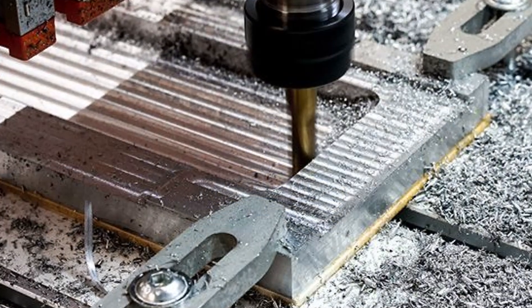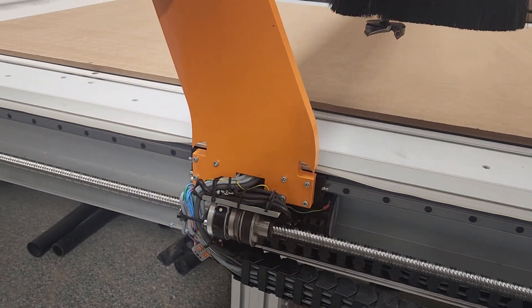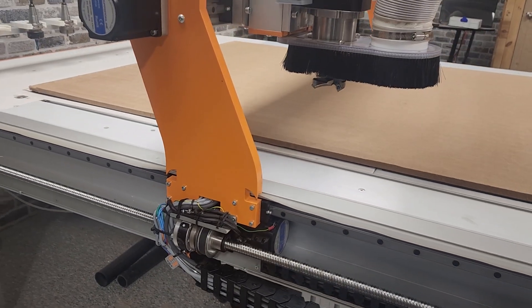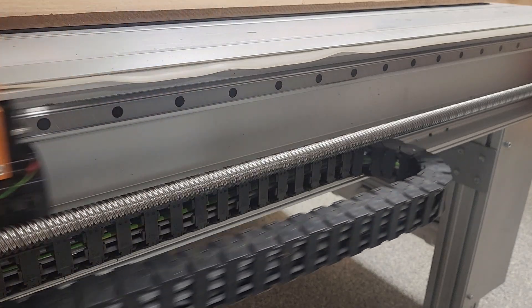Including hardwoods, plastics, aluminum, and more. When you combine these powerful motors with a precision ball-screw drive system on each axis, you'll be ready to watch your machine effortlessly power through even the toughest materials.